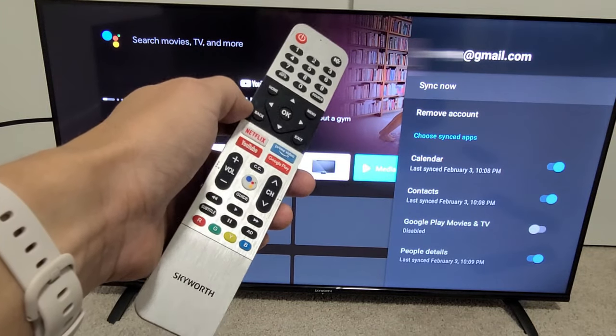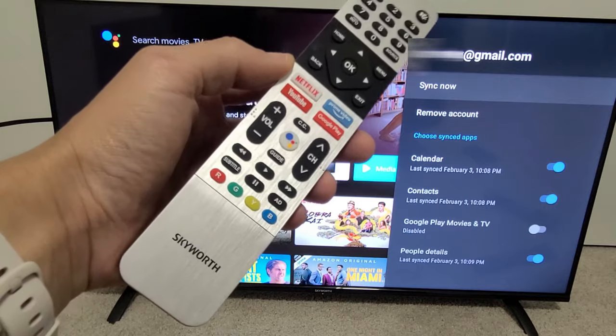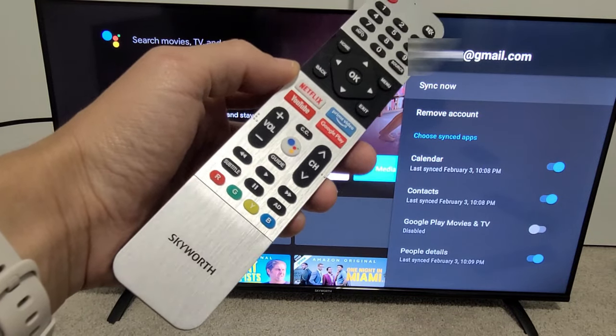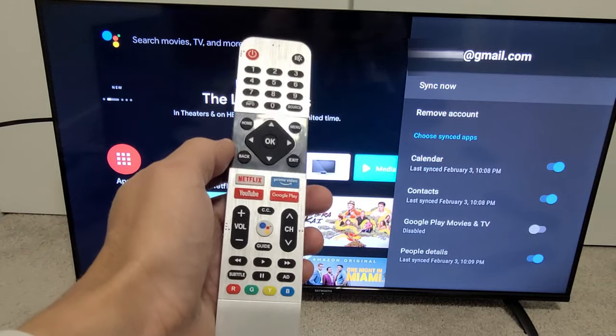I'm going to show you how to log out of the Google Play Store on your Android TV. It doesn't matter which brand you have. Like this one here is a Skyworth Android TV, but it'll also work on a Sony Android TV or other Android TVs.